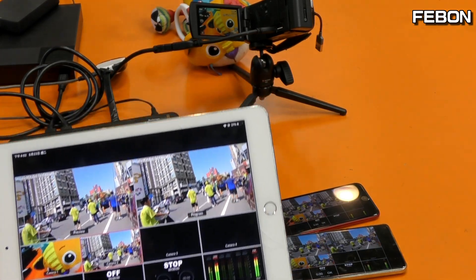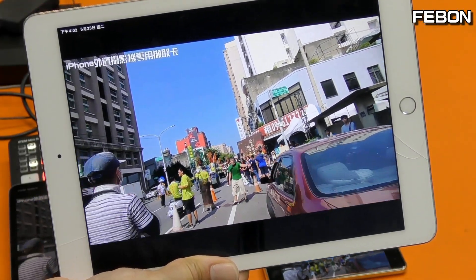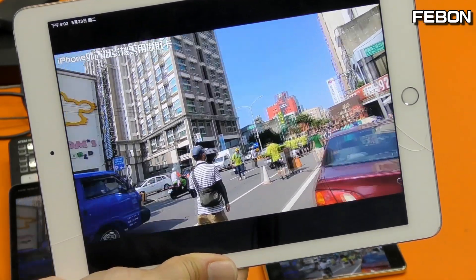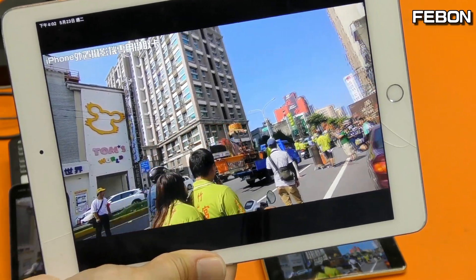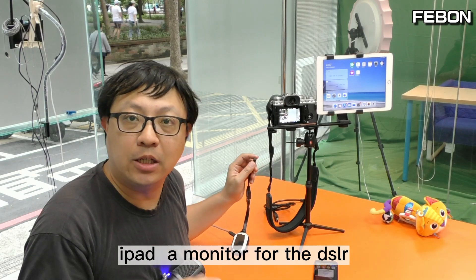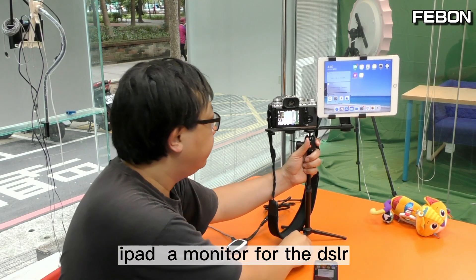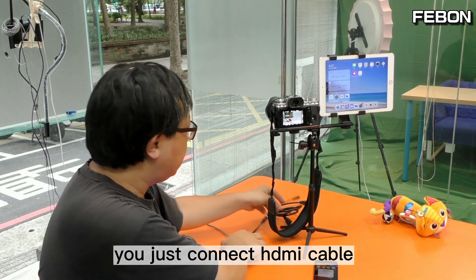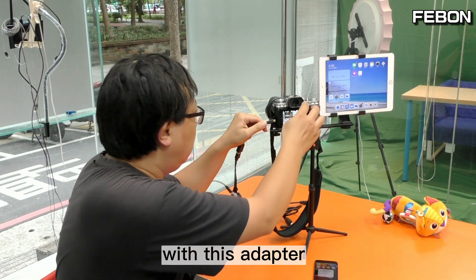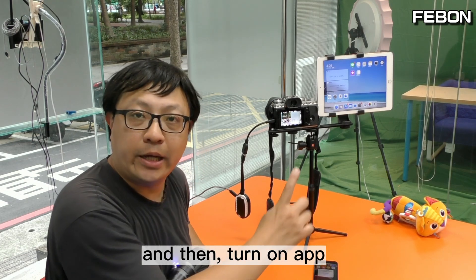Turn on the audio. We can also use the iPad as a wireless monitor for the DSLR. You just connect the HDMI cable with this wireless adapter, and then turn on the app.